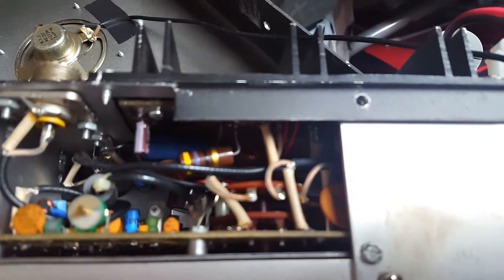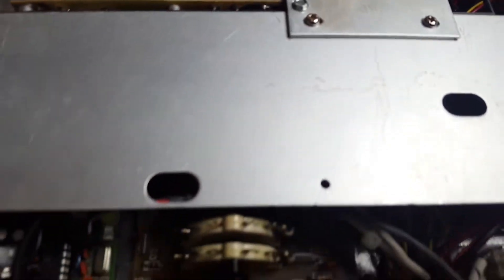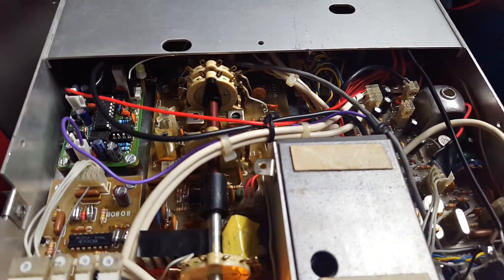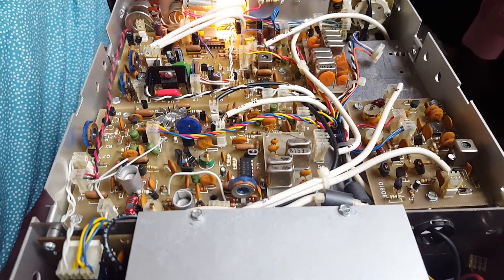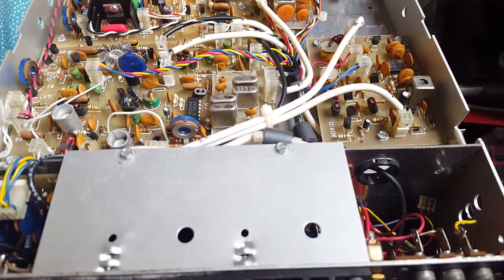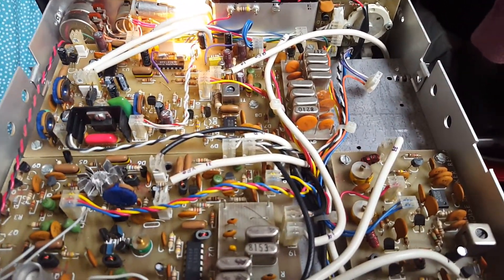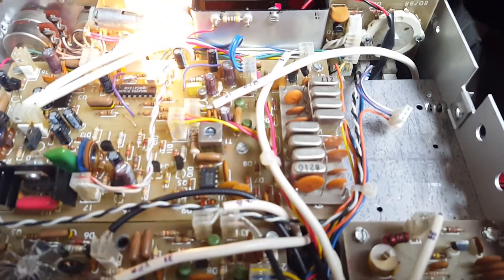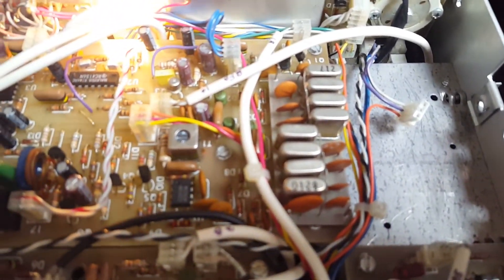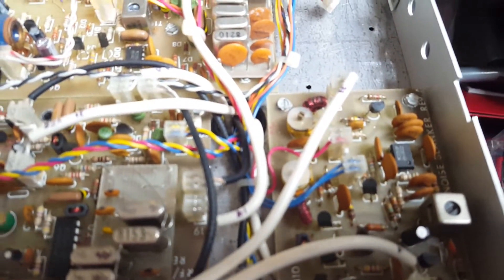That's the PA section. Here's a view from the top. There's a standard 2.4 kHz SSB filter and the 200 Hz CW filter, and the noise blanker board.